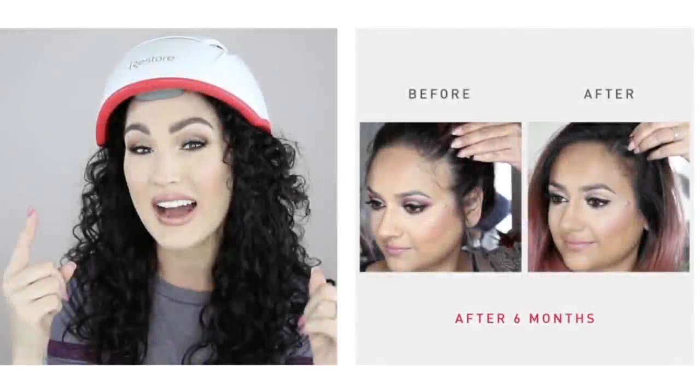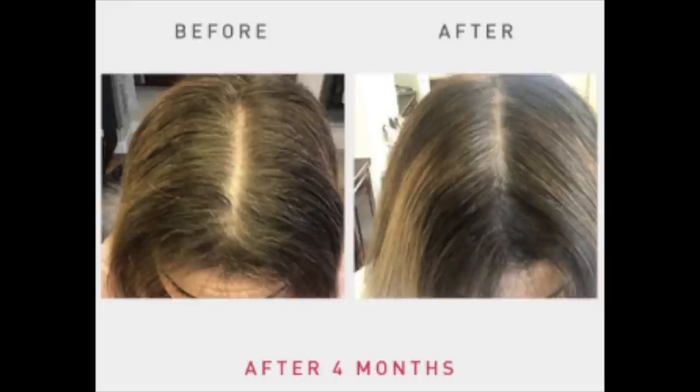Let's take a look at some before-and-after results, starting with women. This first woman used the device for six months — she had the televangelist temples that I have forming, and look at her after picture: she is really growing in a ton of hair. Here's another young woman who used the iRestore Professional for just four months. Her part before is wide, but just four months later she has the very thin part of a much younger woman.